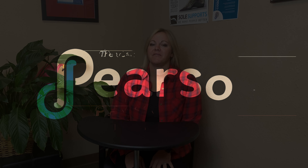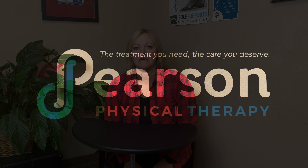Hello, my name is Erin Nelson. I'm a physical therapist with Pearson PT. I've been practicing since 2009 and today I'm going to talk to you a little bit about dry needling. I've been dry needling since 2014.